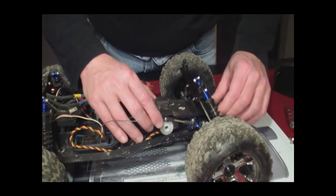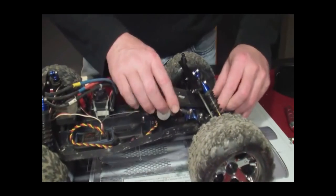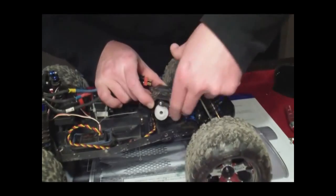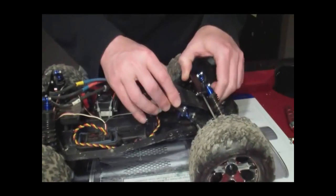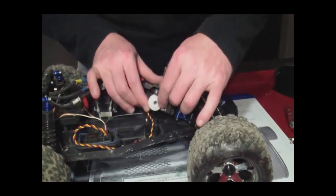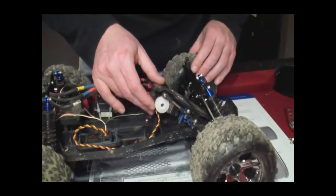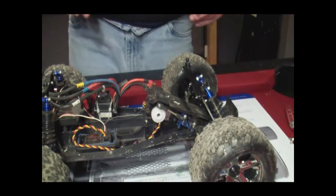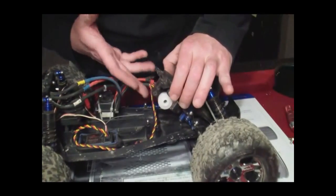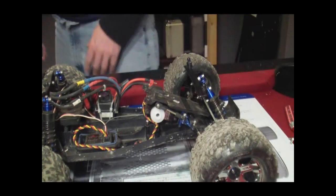Now you just want to wiggle this up a little bit, and there are two posts that you have to worry about — they drop into the bottom of the chassis. We just need to get access to this screw right here. You want to try not to disturb anything else if you can help it at all, just less for you to do later on.